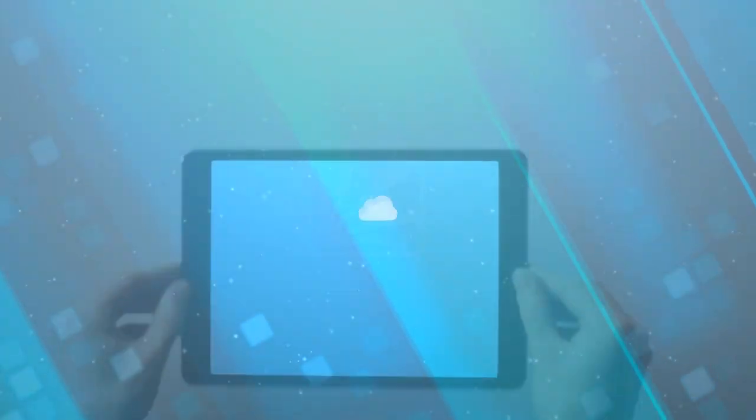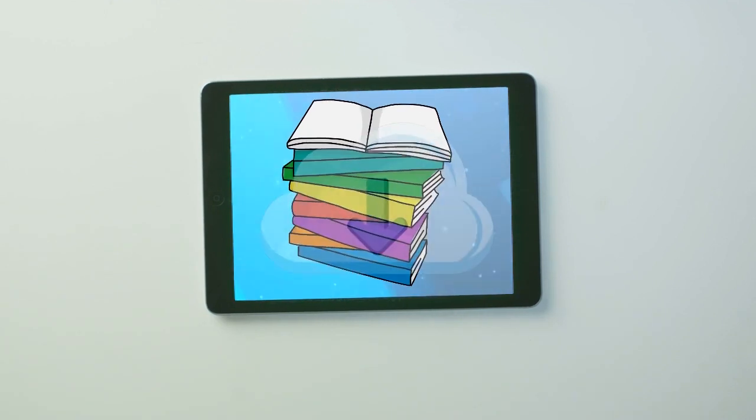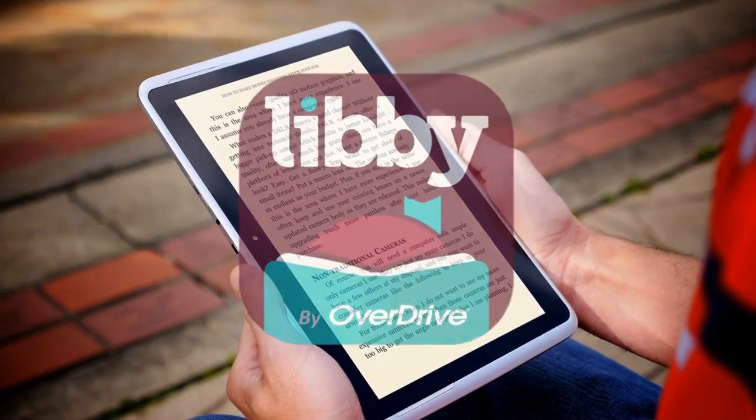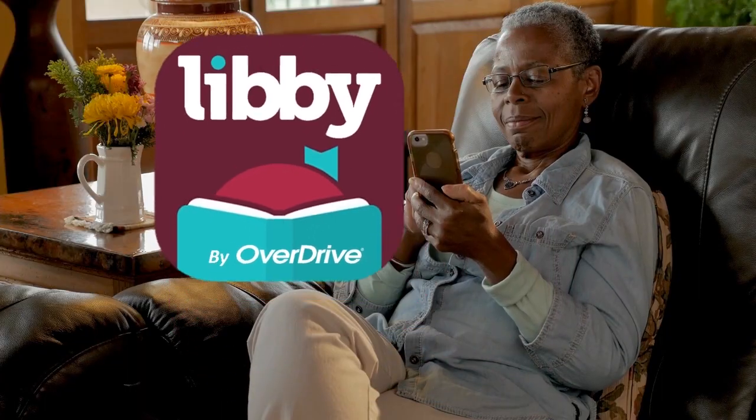Did you know you can check out and download e-books and e-audio through your public library? Today we'll show you how easy it is to use the Libby app from Overdrive to send an e-book to your Kindle or the free Kindle app on your smartphone or tablet.